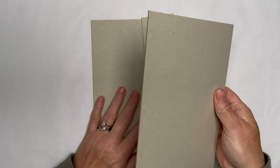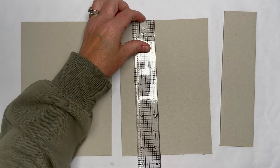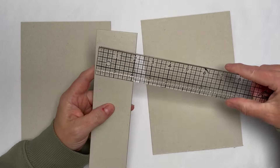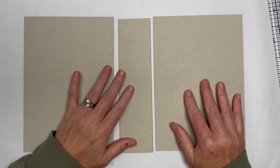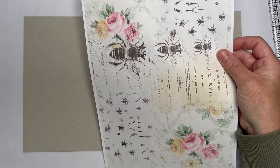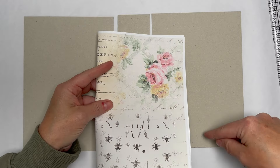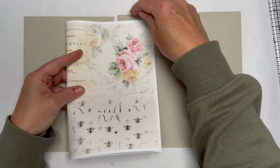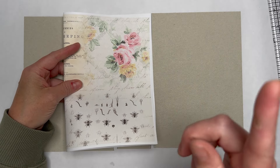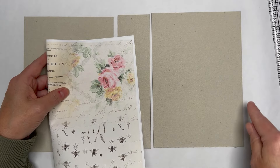I'm going to make a hard journal cover using chipboard. I've cut my pieces to six by eight and a half, and the spine is two inches by eight and a half. If you are using letter size pages, you want to determine the size of your journal pages. When it's folded in half, that's the width and height of my journal. I make the height of my cover a quarter inch taller from the top, a quarter inch taller from the bottom, and a quarter inch wider on one side only — just three sides.